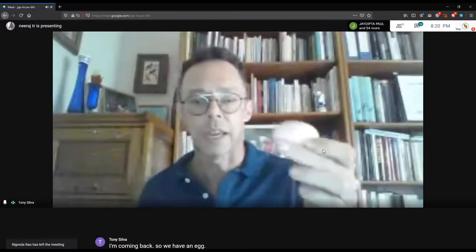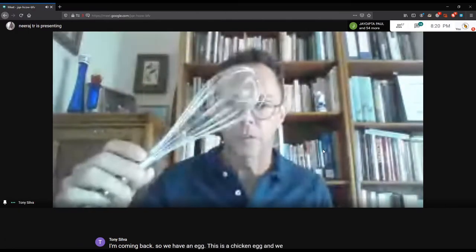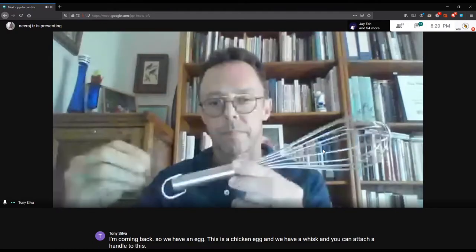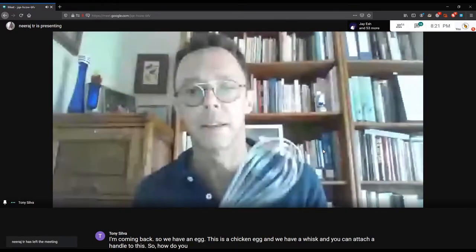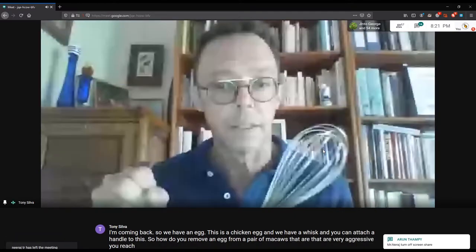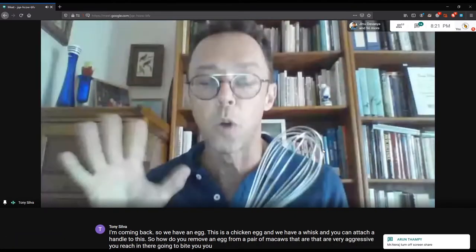We have an egg — this is a chicken egg — and we have a whisk, and you can attach a handle to this. So how do you remove an egg from a pair of macaws that are very aggressive? You reach in, they're going to bite you, you will walk away bleeding.